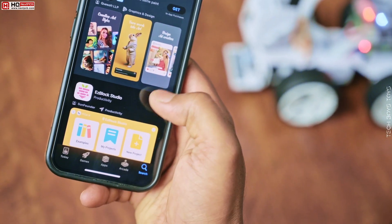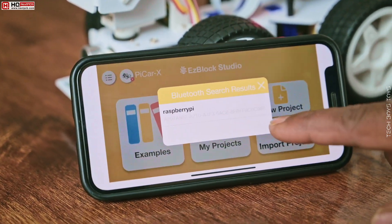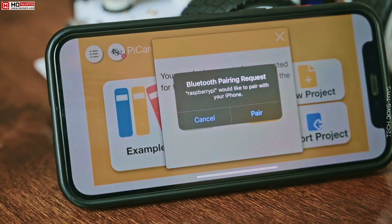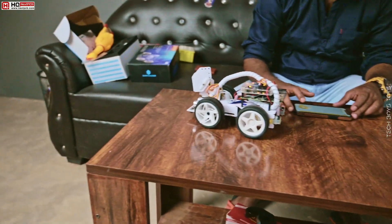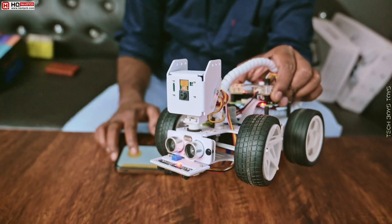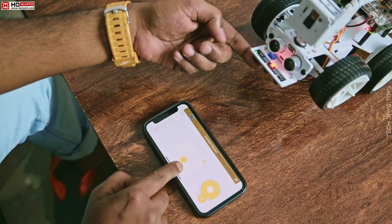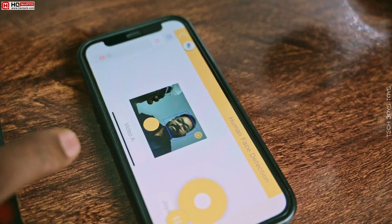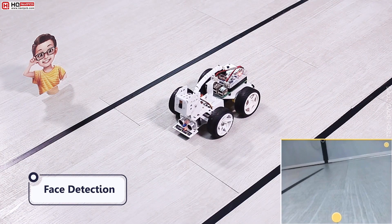Now install EZBlock Studio app on your iOS or Android smartphone and select the Pi Car X and pair the Pi with the app. A joystick controller is the best way to move the car forward, backward, left and right. The camera has face detection inbuilt. You need to choose the right codings. It also detects the traffic signals for obstacle avoidance.